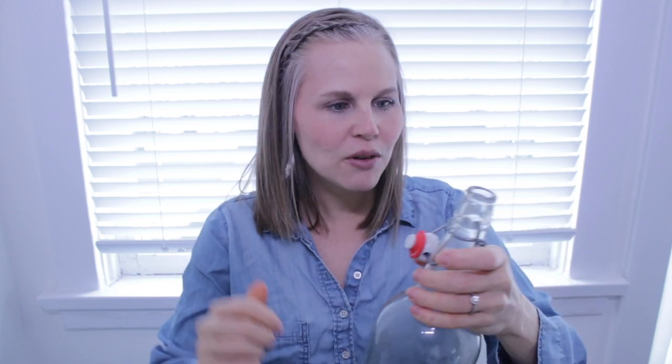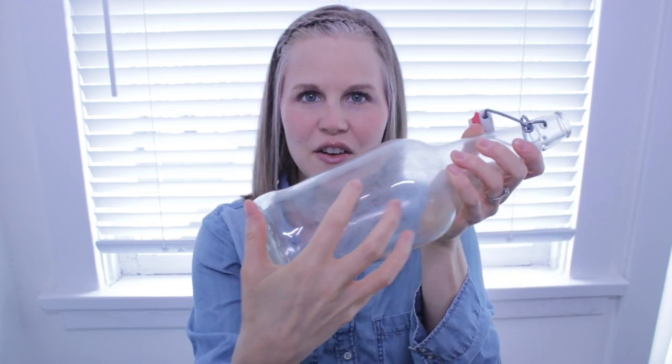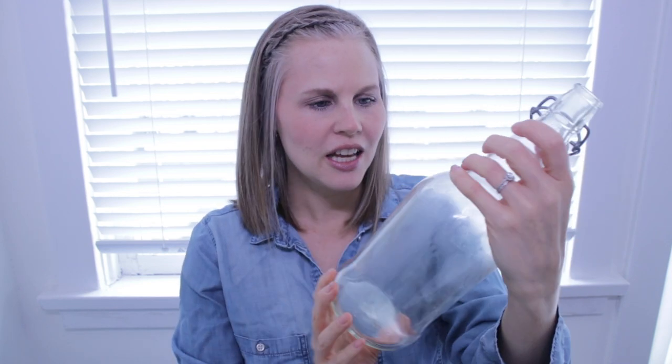But I hate them because they are so darn hard to clean. You can't really get a brush in there to get into the big part. You can put soap and water and shake it up and rinse it out, but it still leaves a film in the bottle. You can't really get a rag in there, and you can put it through the dishwasher, but the film still stays.